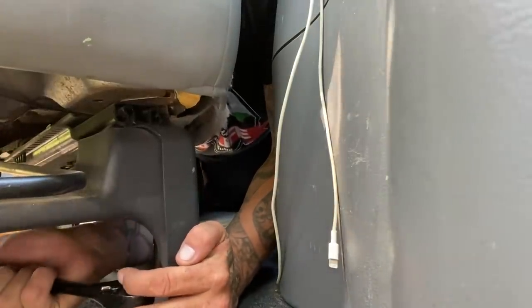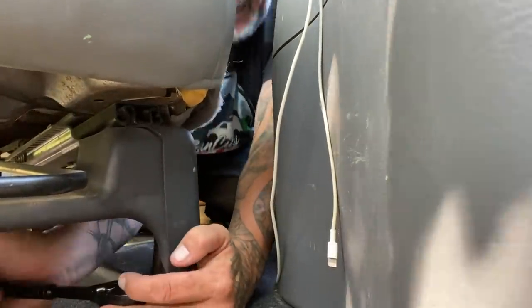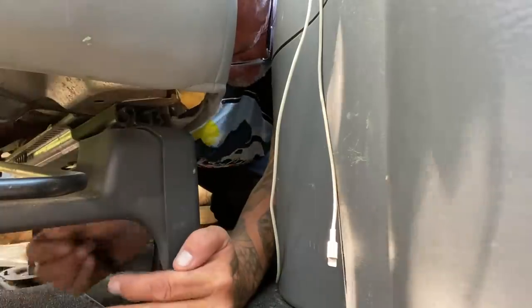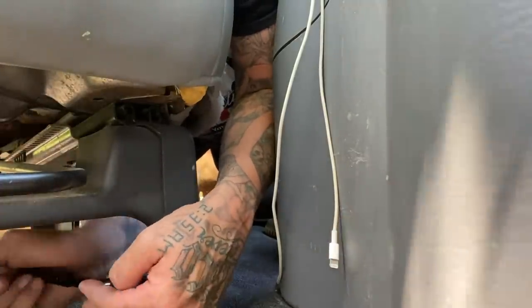It is so warm today — temperature outside is 30 degrees Celsius. I tried to park my van in partial shade. Cruz is lying on the floor underneath the van.